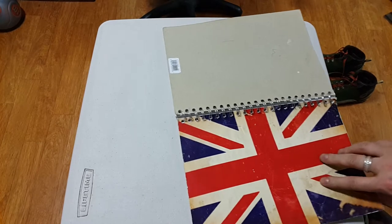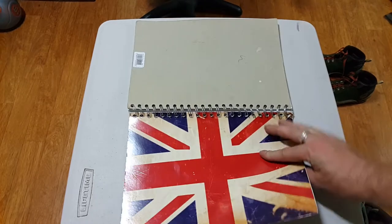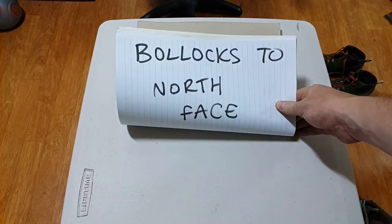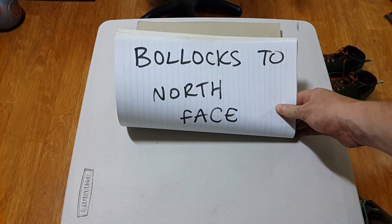Hello, I've been meaning to make this video for a while, so I've got a little bit of spare time right now. Here we are — my video: bollocks to North Face, here's why.